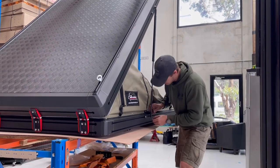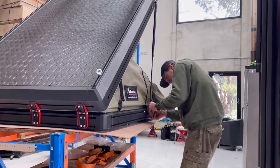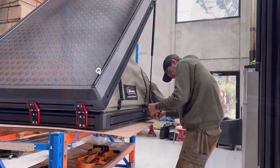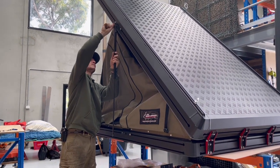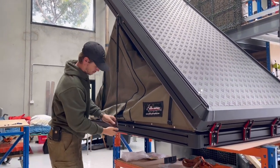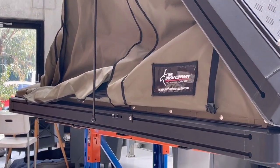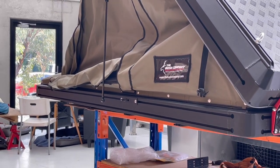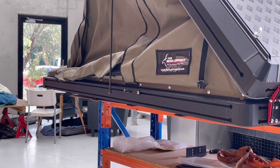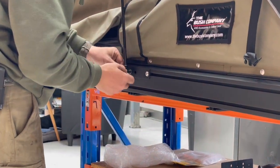Now that your gas struts are on, Jim is going to put all of the canvas walls back on, being very careful to keep it straight, neat, and tight. That's usually easier with the roof lowered somewhat and locked out at maybe three-quarters height or half height if you like. Once you've got all your walls on neat again, she's ready to lift onto your car.